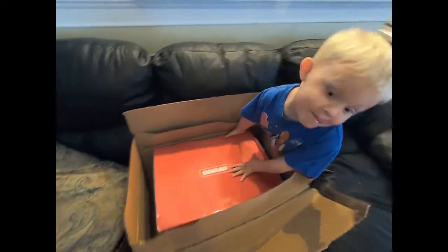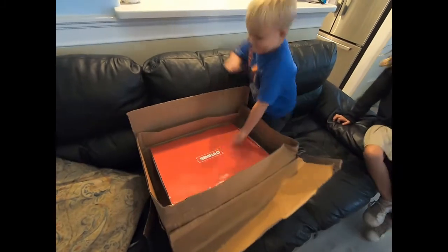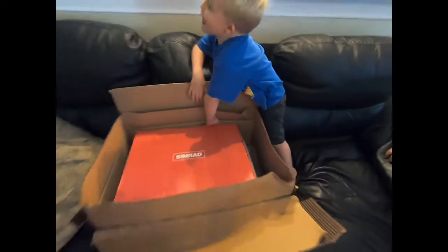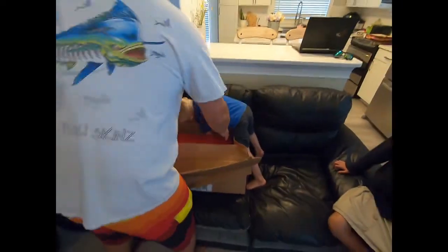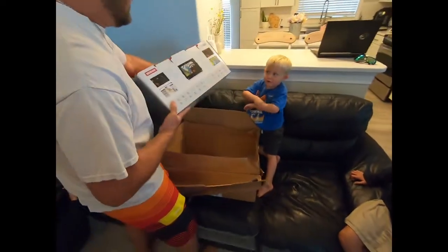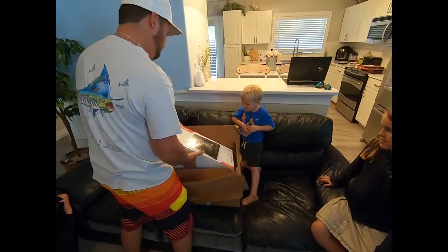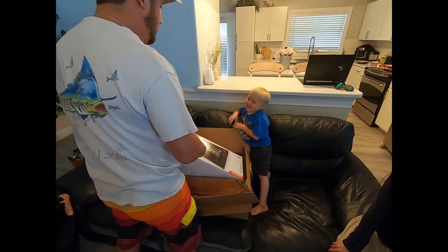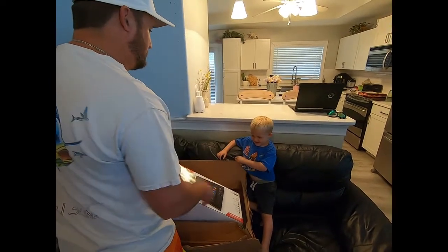What do you think buddy? You want to help daddy open it? Let's check it out. I can't open it, daddy. That's what we got. A big one was in there. Oh dude, look at that. You know what this does? This navigates you to the fish, finds them, and you have to catch them.